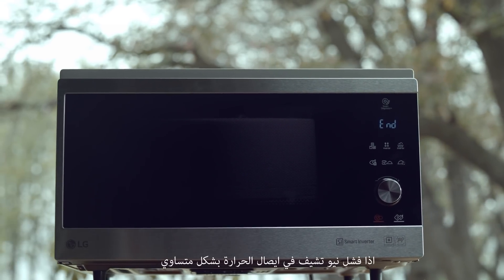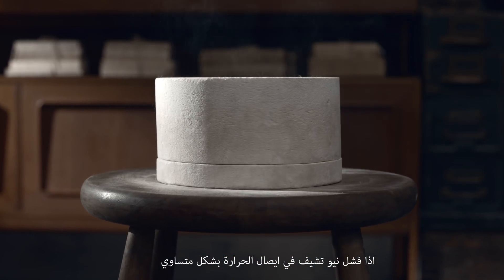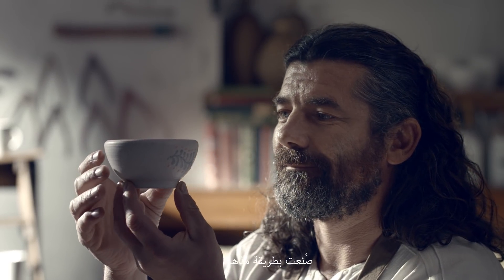If the NeoChef fails to deliver heat evenly and steadily, the pottery will break. It's baked perfectly.